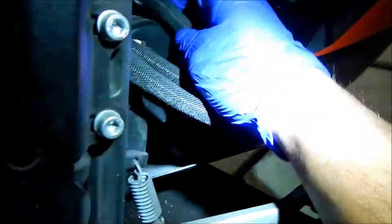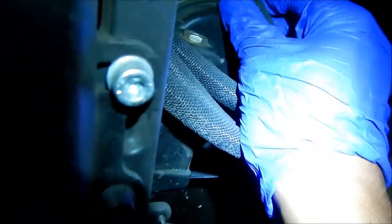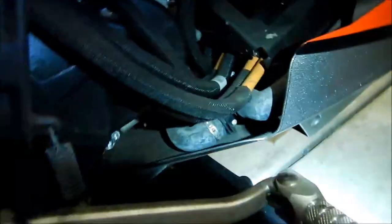I noticed last time this wire was rubbing up on here — it's still rubbing. It doesn't look like it's really damaging it because it's got a little cover on it, but I'm going to wrap a piece of rubber around this and zip-tie it so it won't chafe through that wire. After 3,000 miles it looks okay overall — I don't see anything alarming or leaking, except on the side of the gearbox.